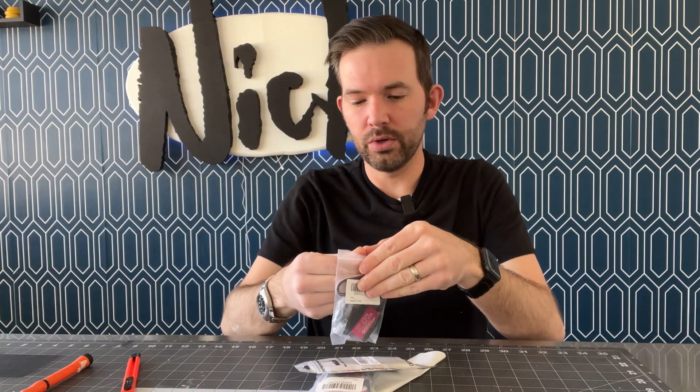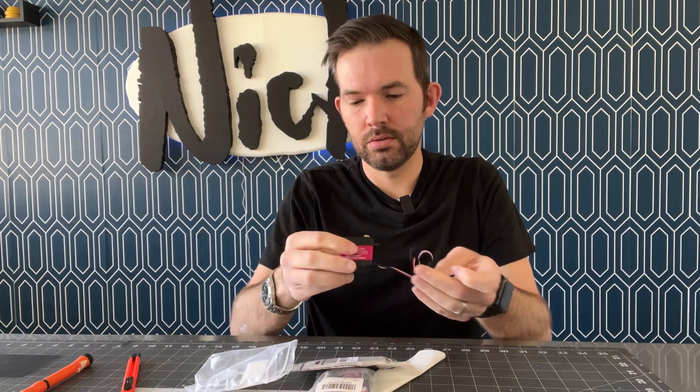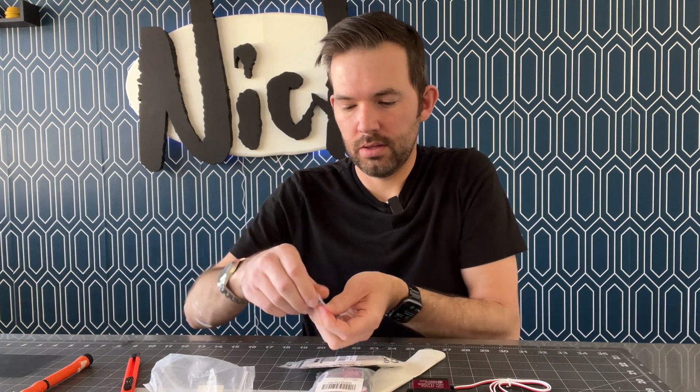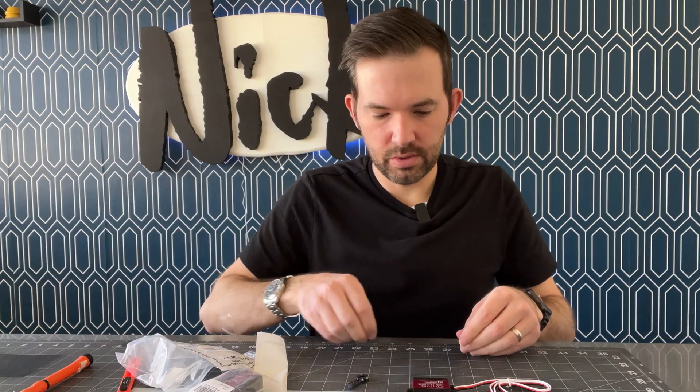I got these high-torque servos to use. They're all metal instead of plastic, and hopefully that will mean that once the sock is on, it will still be able to move pretty well.